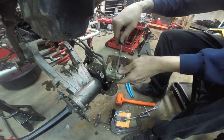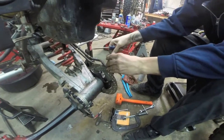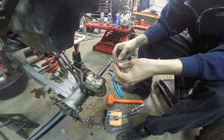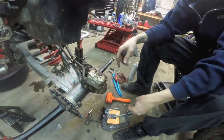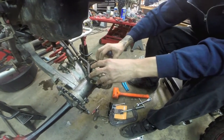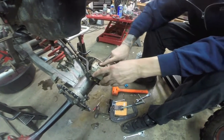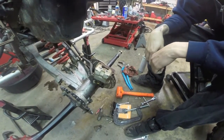Ours are extremely destroyed. As you can see, there was nothing left on these pads. Surprisingly, the disc is fine — it's in decent shape, which is weird. But yeah, these things were toast as you can see. Luckily, our caliper isn't damaged at all, so we're good to put new pads back in.